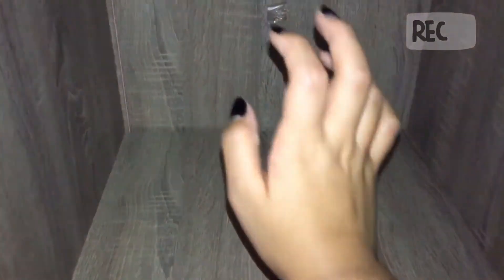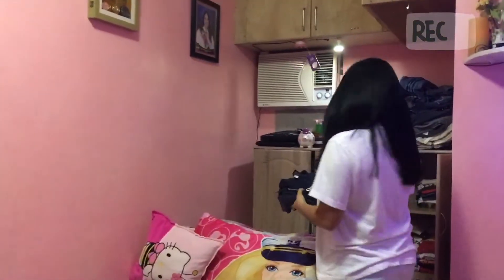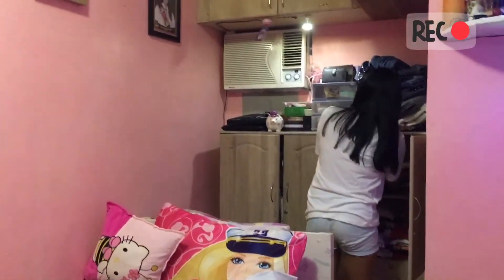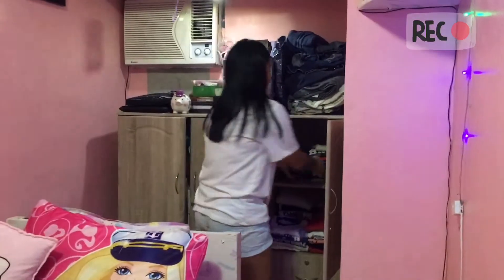Natapos na natin yung first box at saka second box. Now lilinisin na natin yung sides para mailagay na natin yung bagong tupi na clothes. First you need yung towel nyo and then punasan mo lang siya. After that, ilagay na natin isa-isa yung mga nakatupi na yan dito — i-organize na natin siya. I have to put all these clothes na tinupi ko dito sa drawer para ma-organize mo na siya. And this is yung mga paglakad and then this is yung mga pangbahay.